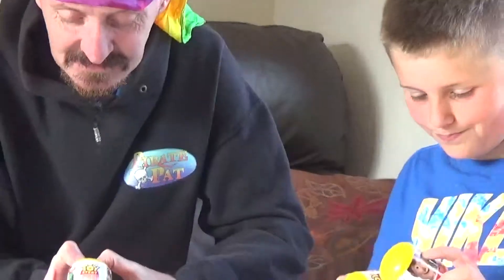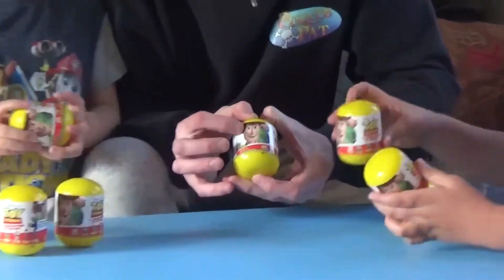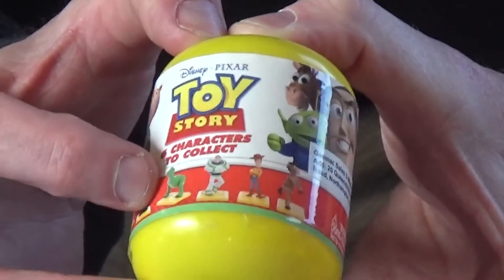We were in the shop today and we thought we'd find something a little bit different, and we found these. There's six characters — Disney Pixar Toy Story, six characters to collect. There's Woody and Rex, and all the different ones across the bottom that you can collect.